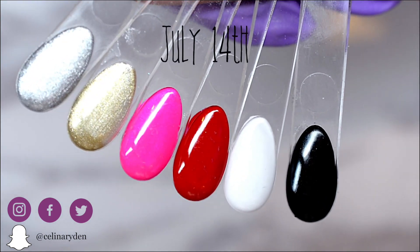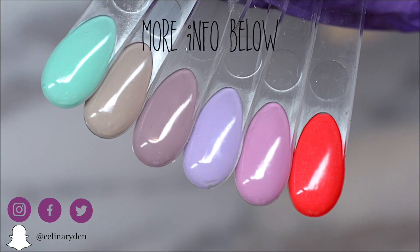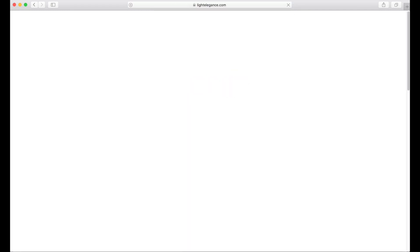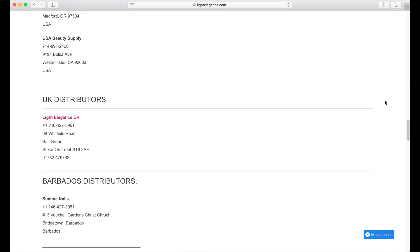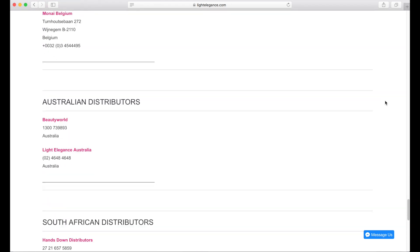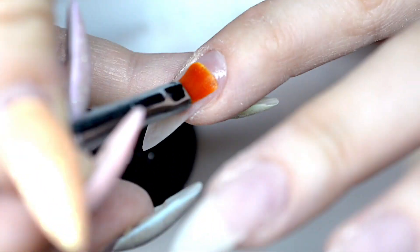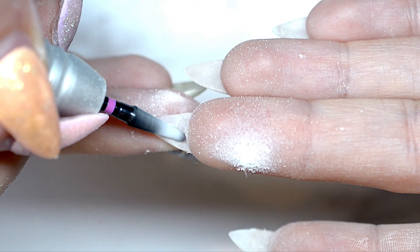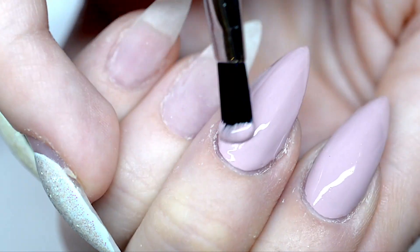These two collections will be out July 14th and you'll also be able to buy them individually as well. In the box below, you'll find all the information you need on where to buy them and where to find your closest distributor in the world. Prices will differ from country to country, so I would suggest that you get in contact with your local distributor for more specific numbers. I bet you want a full tutorial with a set — I already did it for you. It will be up very soon, so stay tuned. Don't forget to like, share and subscribe and also check out Light Elegance's YouTube channel as well for more fun videos about our fabulous products. Thank you for watching and I'll talk to you soon. Bye!